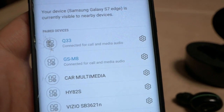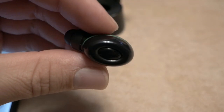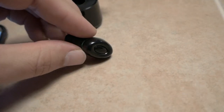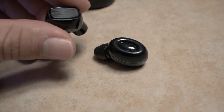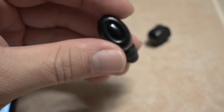We're connected to Q33. It looks like it doesn't blink or anything when it's connected, which is actually a pretty common feature on these Chinese ones — this other one here also does not blink. So I'm going to go ahead and stick this in my ear and see how it feels.